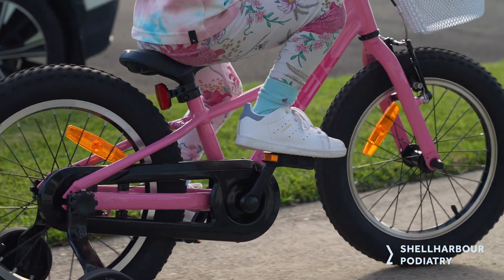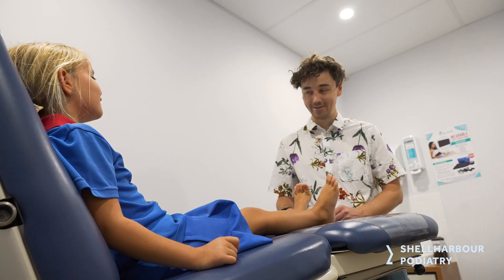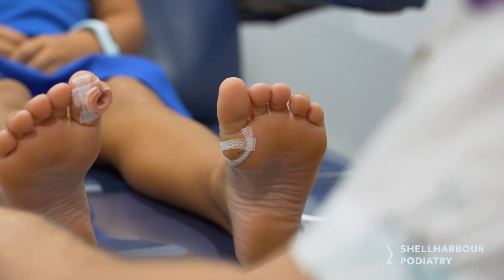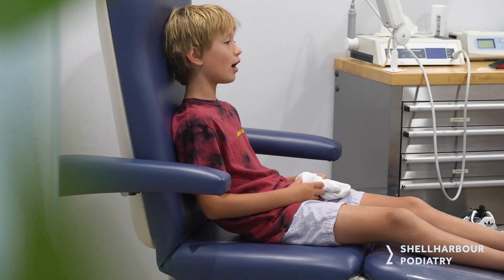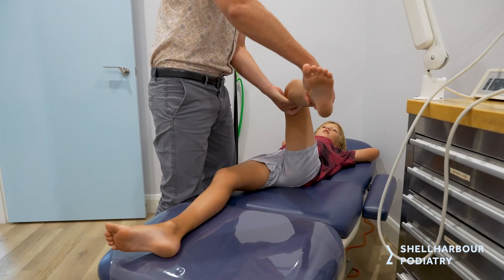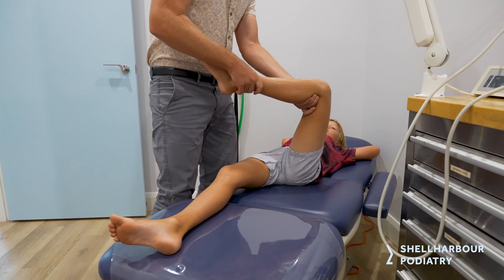I just want to run through what we're going to do when you bring your child in. We really look at the child from a whole point of view. We're looking at history in terms of what they're doing, what sports they're playing, how often, what shoes they're wearing. All those things come into it in terms of coming up with a plan. When you bring your child in too, we're looking at doing range of motion testing, so we'll look at how their foot moves, making sure there's nothing going on in terms of development as well.